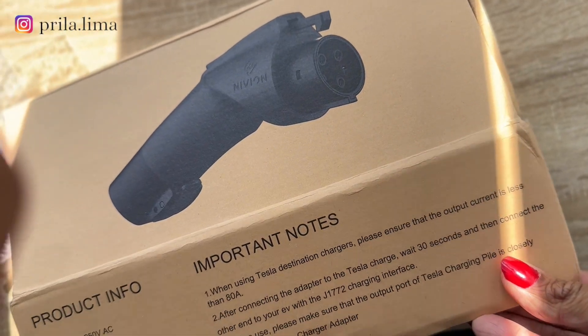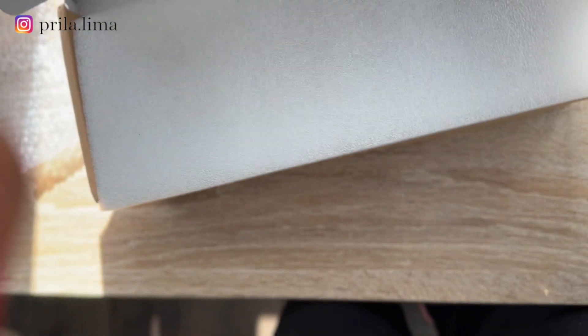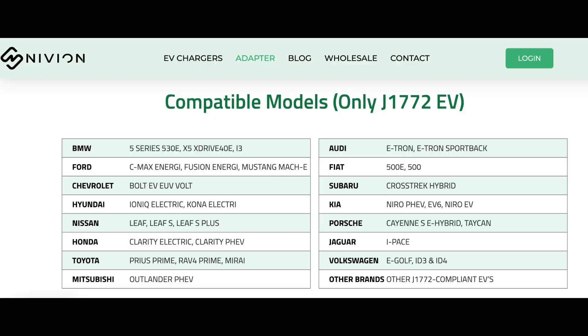I will leave a table below where you can see which models it's compatible with. Basically, any EV model — you can use it.